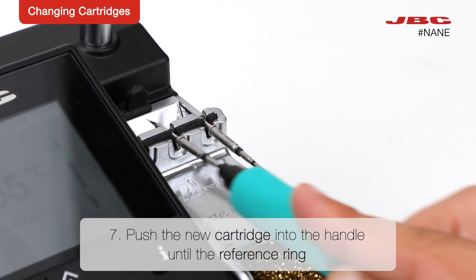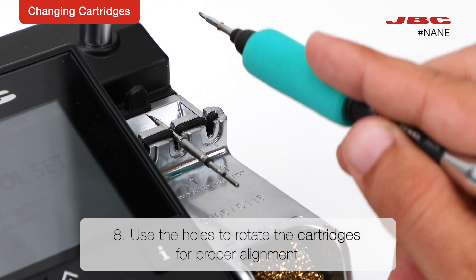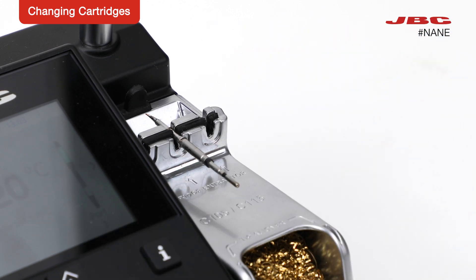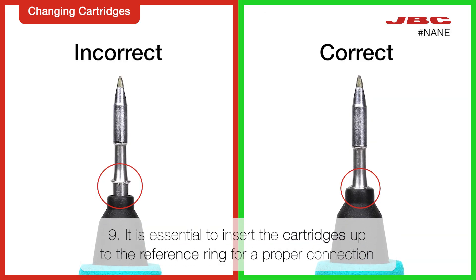Push the new cartridge into the handle until the reference ring. Use the holes to rotate the cartridges for proper alignment. It is essential to insert the cartridges up to the reference ring for a proper connection.